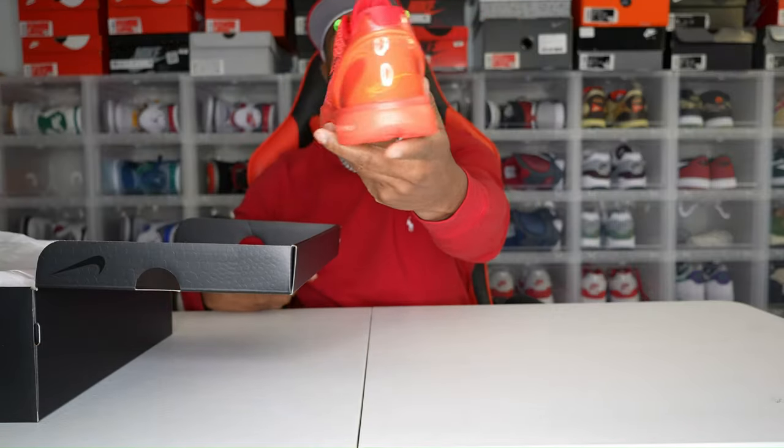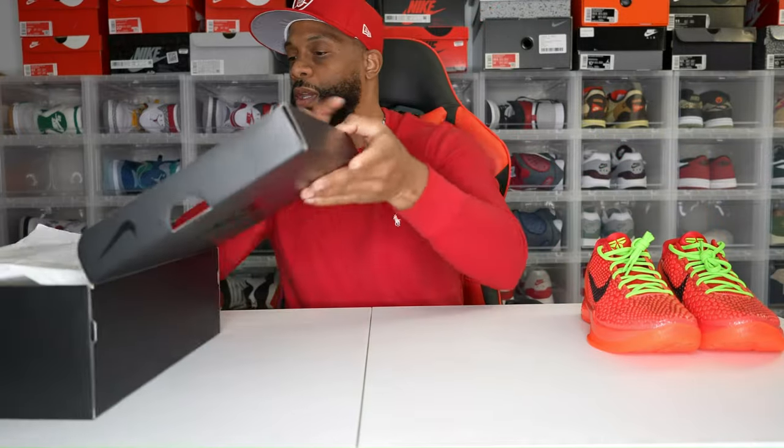So today we're going to be reviewing, as you can tell by the title, the Kobe 6 Pro Tro Reverse Grinch. We're going to get right into the review. Let's start out with the box — let me take the shoes out first. Lovely. Reverse Grinches.